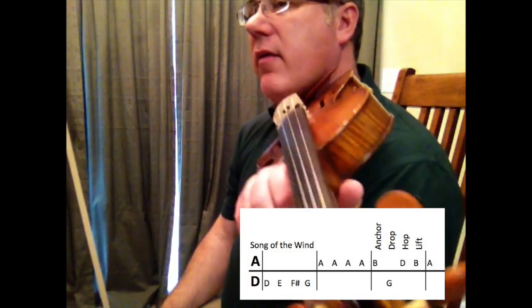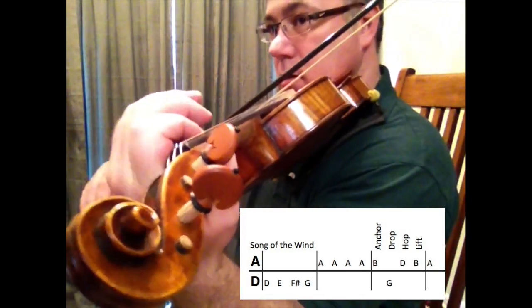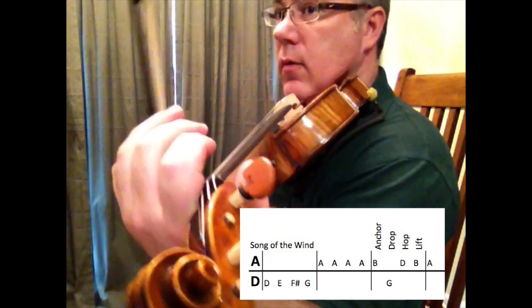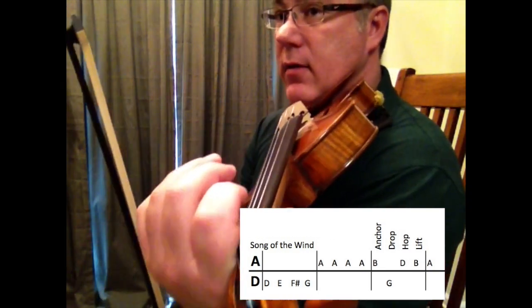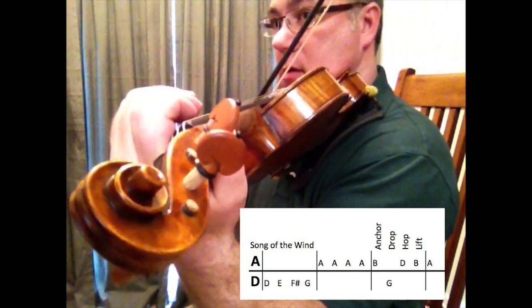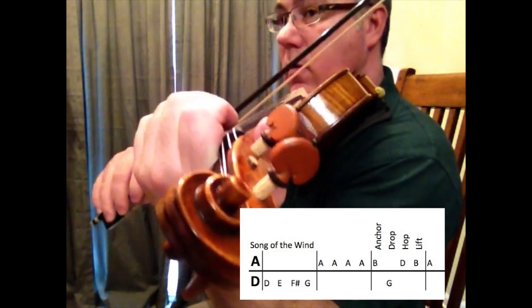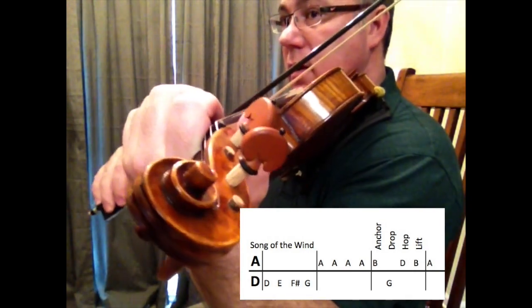It starts off with the D ladder: D, E, F sharp, G. So we're just going to go up the D ladder and then go to your open A. So the D ladder and then open A — play along, one and here I go.